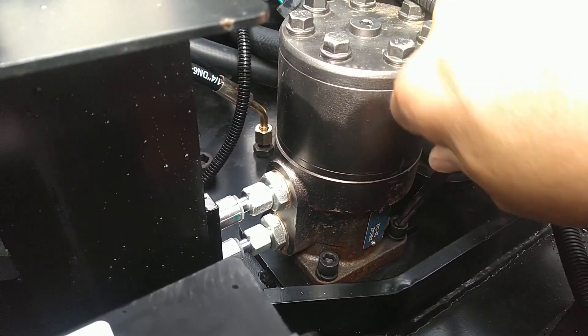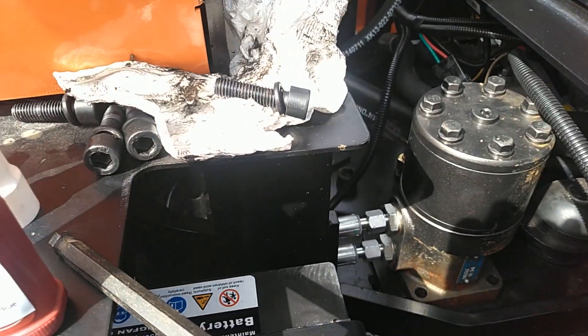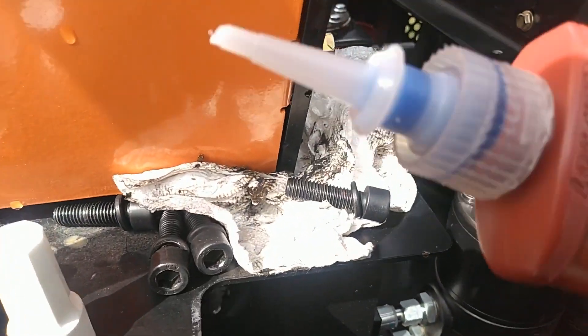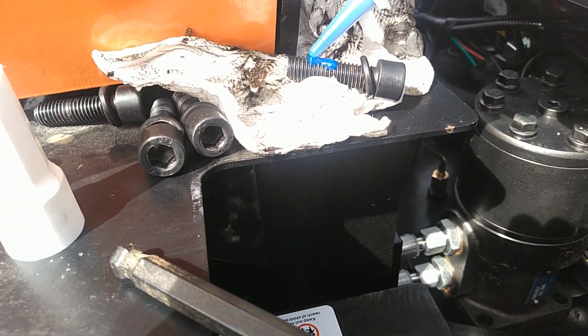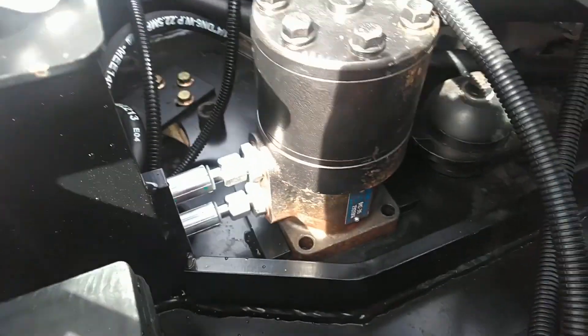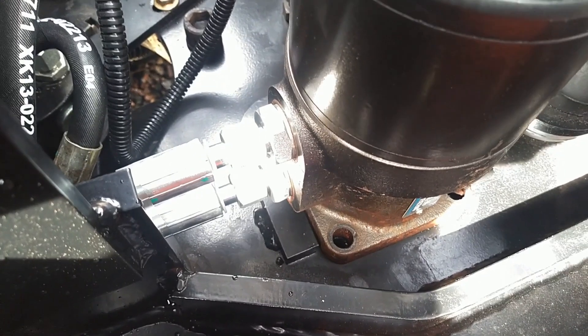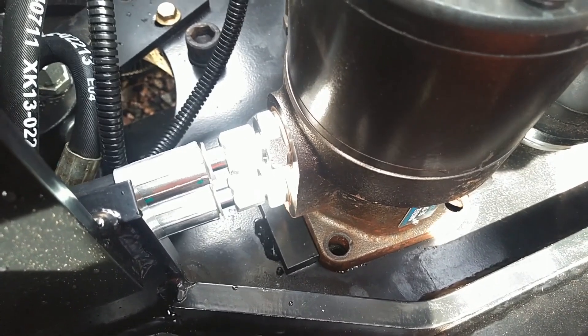So I'm going to take those out and get them out of here. I removed the bolts from the swing motor, cleaned them with a paper towel, and I'm going to apply some Loctite. I gave the bottle a really good shake, and you're going to apply a liberal amount of Loctite to the bolts. When you put them in, if you move the house around, you can actually get the motor to line up with the holes.